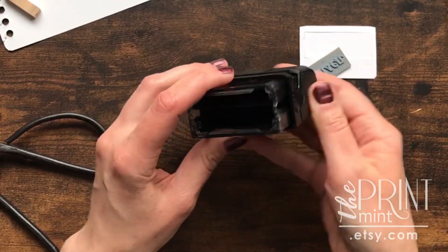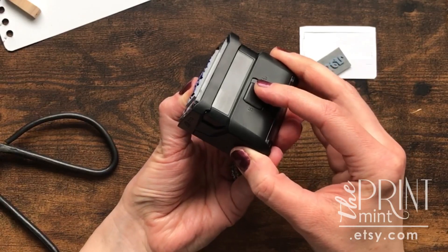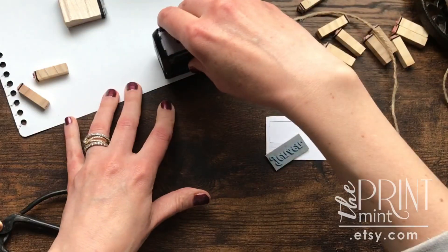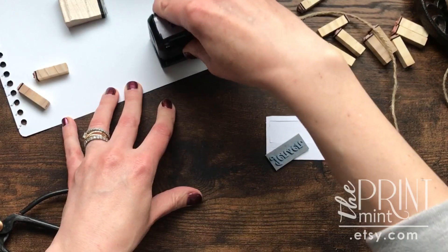The first thing you're going to do is depress your stamp so you can see the rubber part. Then there's a locking mechanism you can move to the side and it will hold it still. Then you will want to stamp the stamp a few times on a piece of paper so that it gets off some of that excess ink.